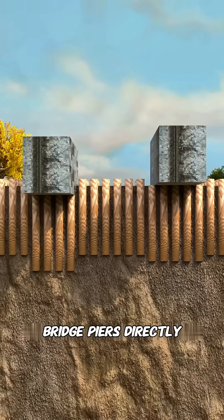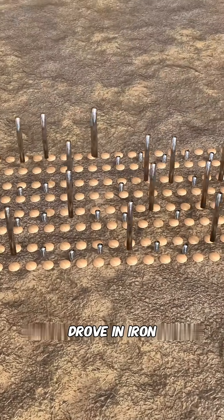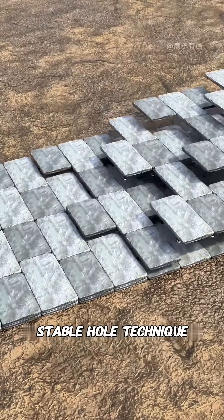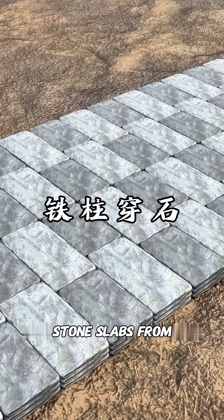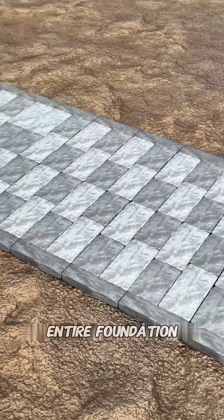However, simply placing bridge piers directly like this would lead to uneven settlement of the foundation. So, cleverly, you innovatively drove in iron pillars and threadstone slabs onto them, fixing the slabs together with iron nails. This creates a stable base, a technique called 'iron pillars through stone.' To prevent the stone slabs from being washed away by the current, you also enclose them with huge rocks on both sides, thus completing the entire foundation.